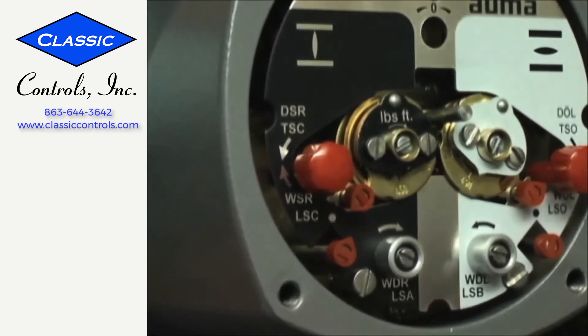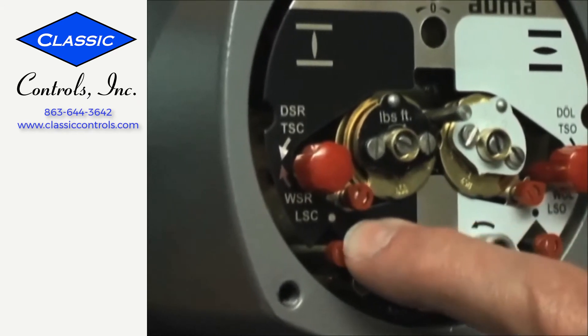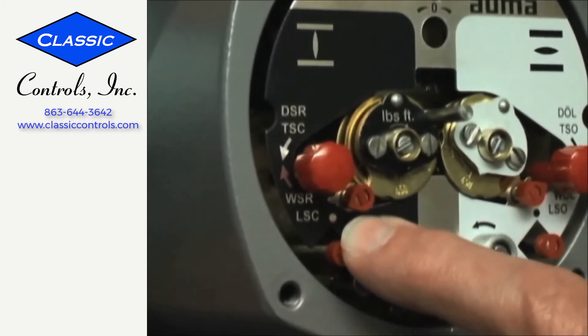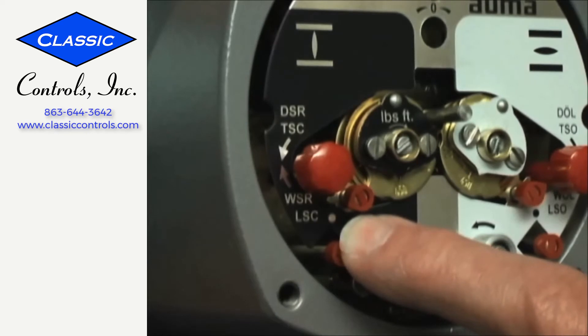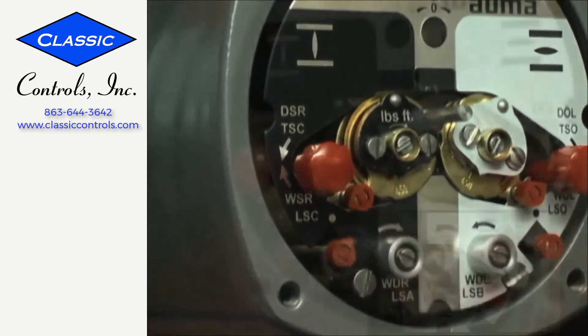I will check my switch setting using my hand wheel. My pointer should come immediately off, and my pointer should come back on again. And if you want, you can check it with the motor. Stop it, and I'm going to go back closed again. And my setting is complete.